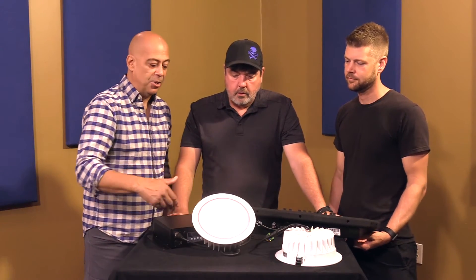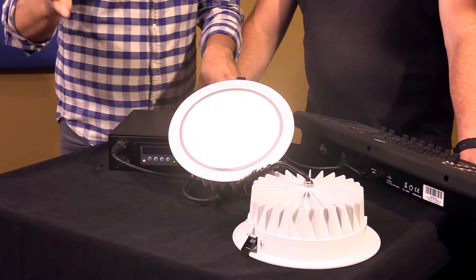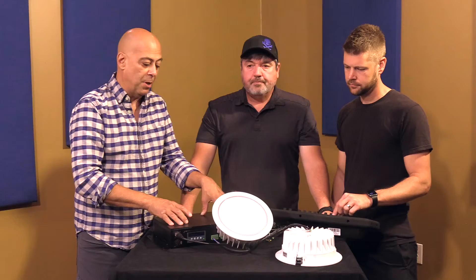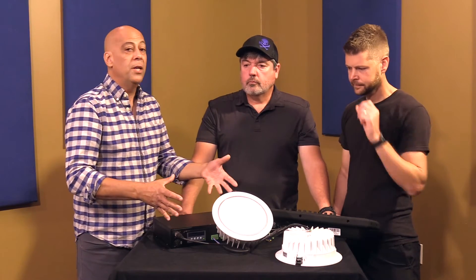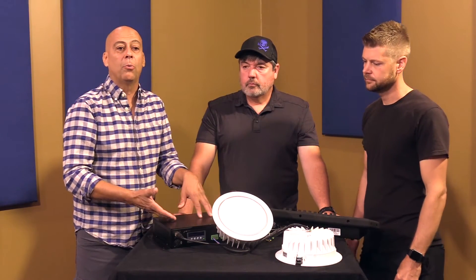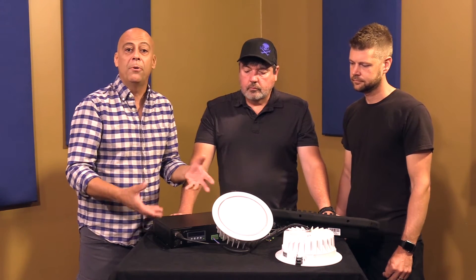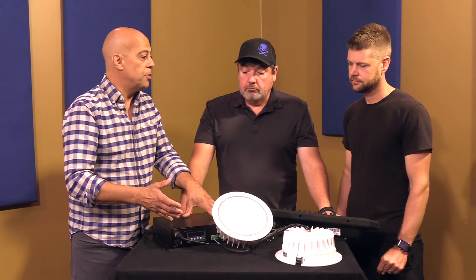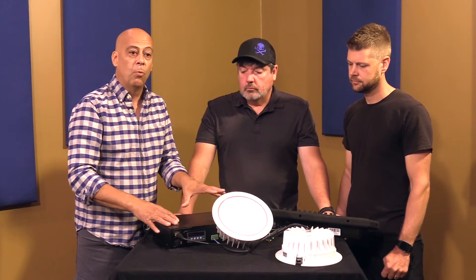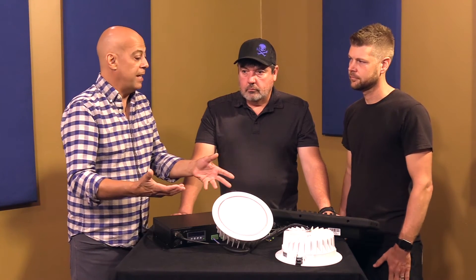Anybody can install this — easy to add to your system. It does have a Meanwell power supply; anybody who knows electronics knows Meanwell are your better power supplies. It still has a fan, so it does make some noise. You're not going to put this within the building itself — you'll put it in an electrical room, a utility closet, or a sound booth. But it's relatively quiet for what it's doing, and it's one fan for 16 lights instead of 16 lights with one fan each.